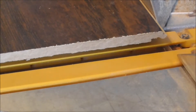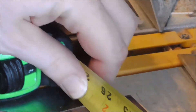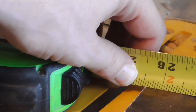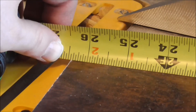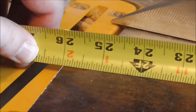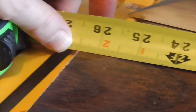Just check that to make sure. As you can see, I'm actually a sixteenth short — I was off by a little bit. But a sixteenth isn't going to make much of a difference in this particular case. Actually, now that I hooked the tape correctly — yep, right on the money.